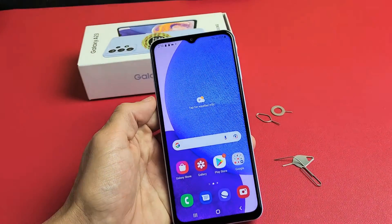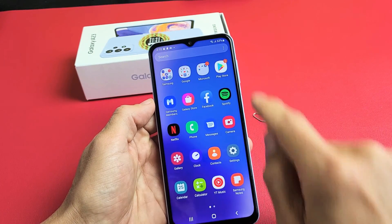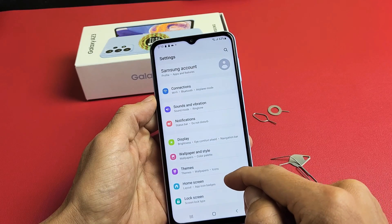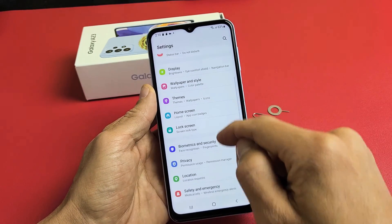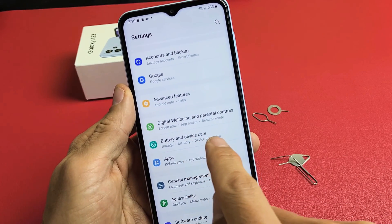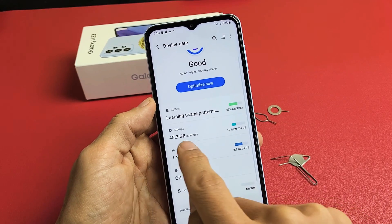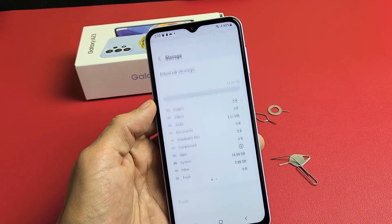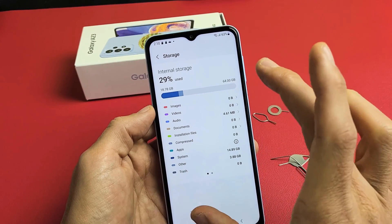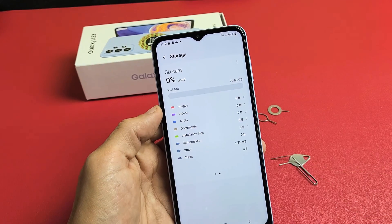Now go to Settings. From there, scroll down to Battery and Device Care and tap on that. Now tap where it says Storage. This is the internal storage, the internal memory of the phone. Swipe to the left and now we see SD card.